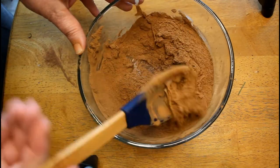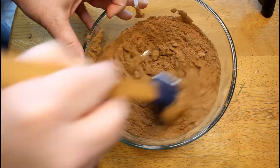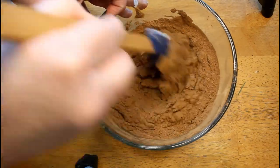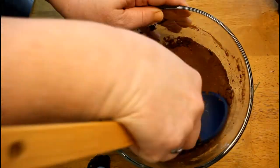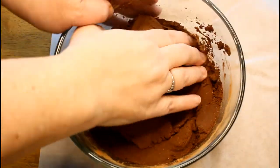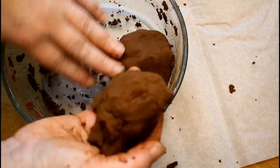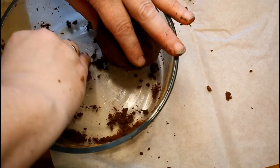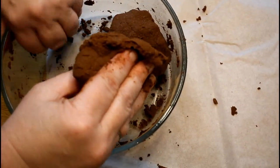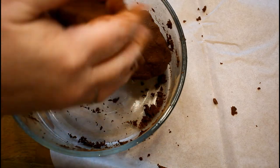Oh my goodness, these scents smell so good. My house has a scent of Christmas with the cinnamon and the nutmeg and the cloves. You will really like these - they'll make great gift toppers. Now you really want to work this with your hands; that really makes the dough work well. It needs to get warmed up with your hands - get that dough really worked well.